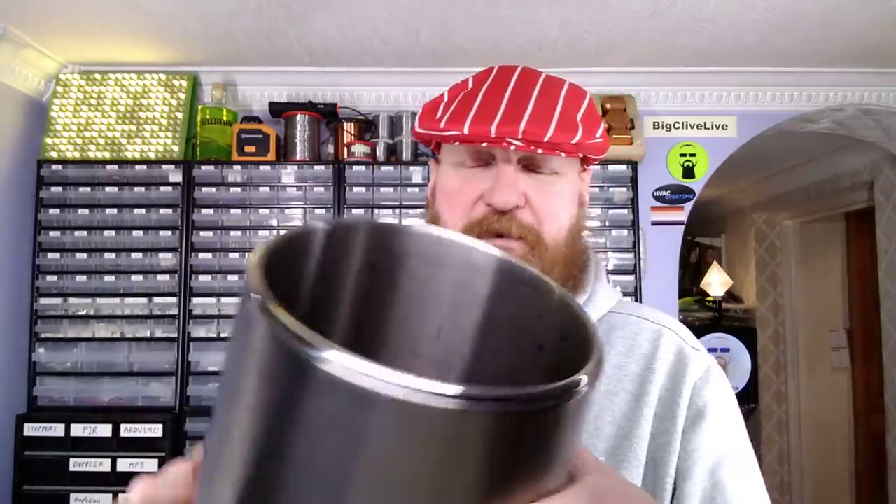The distillation is complete and I now have a bottle of a clear liquid, and the distiller has this really thick sticky red syrup which smells like malt extract.